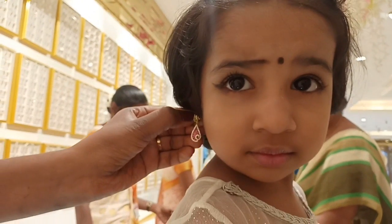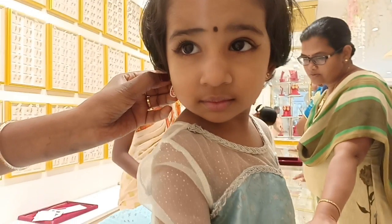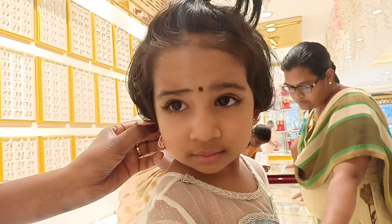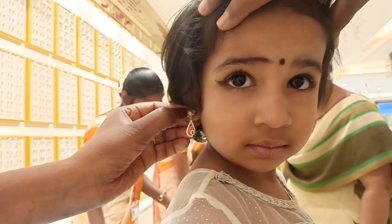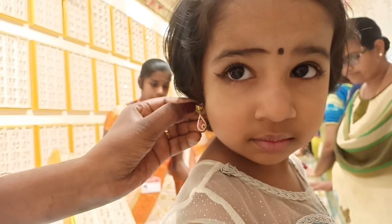These are very cute earrings — but this one is a vestige. This one is 12 to 15 percent. This one is a pink color. This is 3 grams. This one is 4 grams with a hanging pattern.